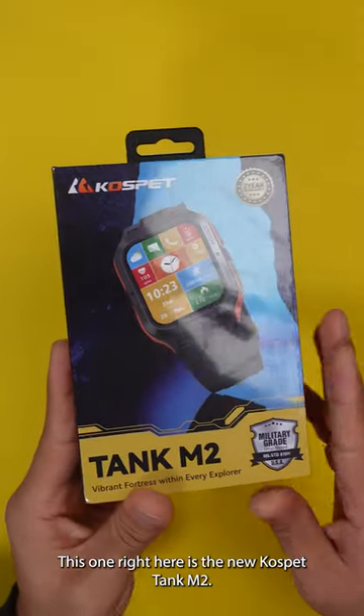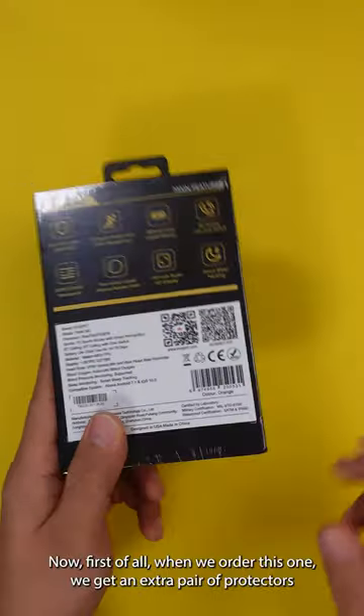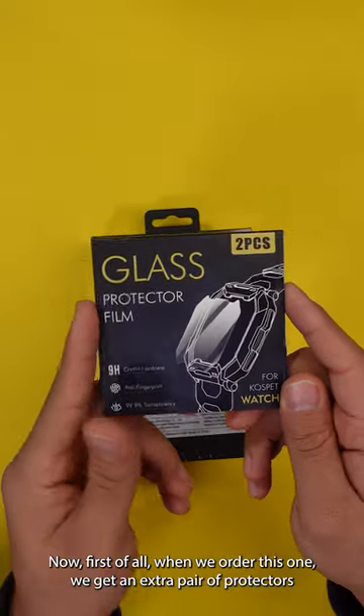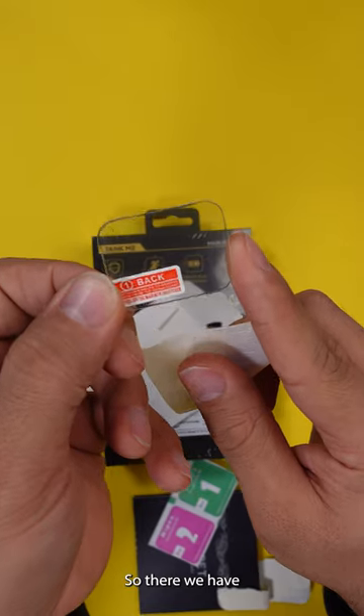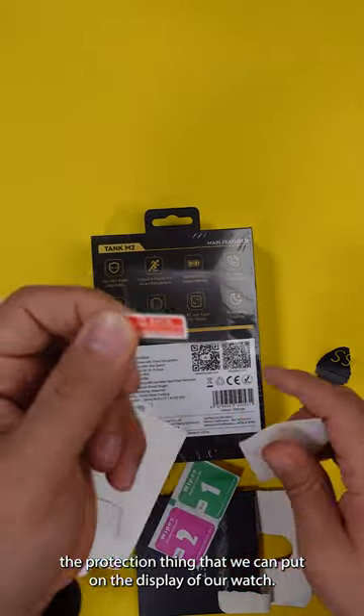All right, this one right here is the new Cospa 10M2. So let's see what we get inside of this box. First of all, when we order this one, we get an extra pair of protectors for our display. So there we have the protection thing that we can put on the display of our watch.